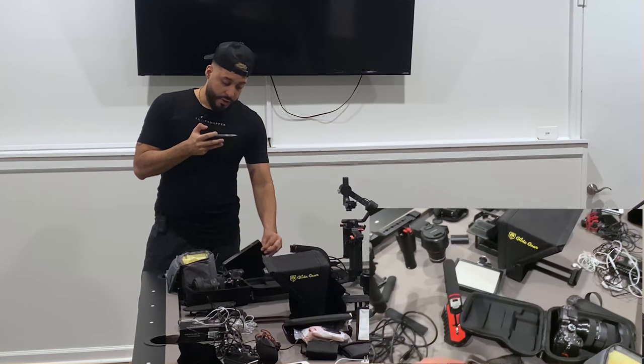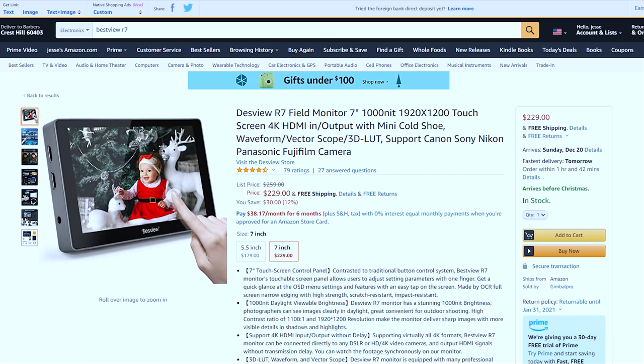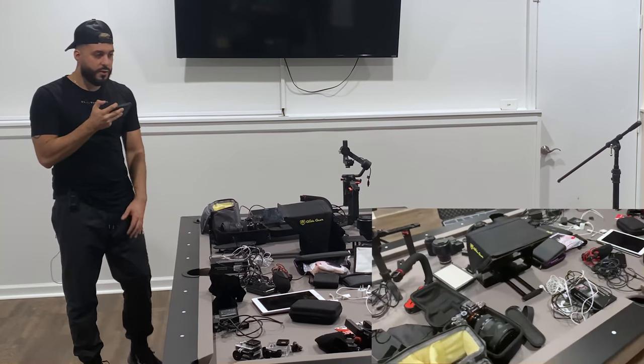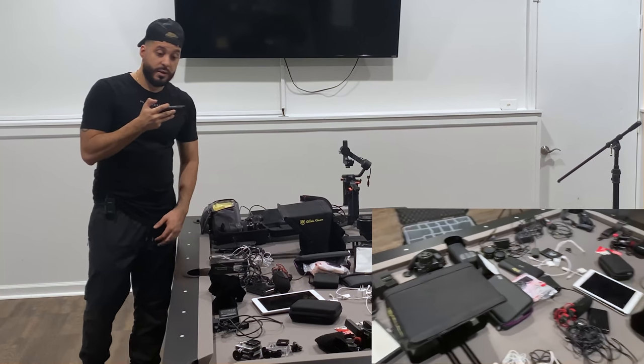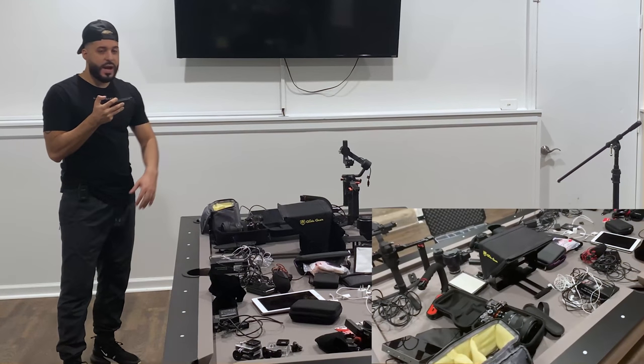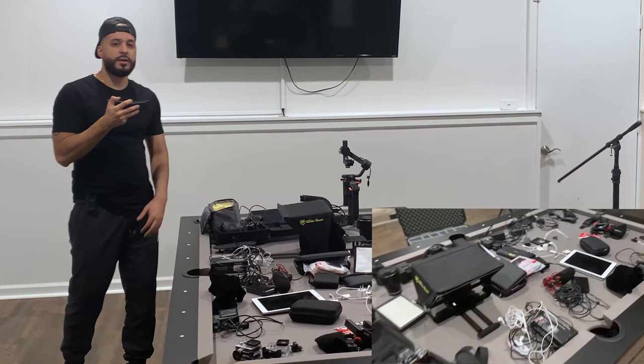Another thing I highly recommend is getting a monitor. You need to be able to see where you're recording at all times and make sure that it's in focus — very important when you're making tutorial videos of haircuts. Also, lighting is a big part. The more lighting you have, the lower the ISO can be, meaning better quality video.